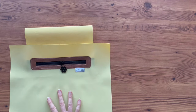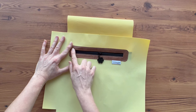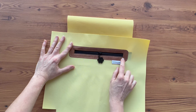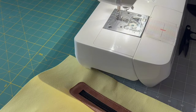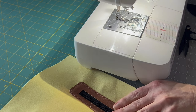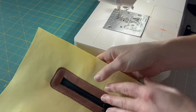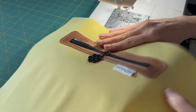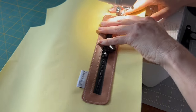Now we're going to take it to the machine and begin at this point, go up, around the top, and back down to the other point. A couple things to make sure of before you begin to sew: one, you're going to be on your top stitch length, and two, you want to make sure that your pocket is folded back underneath — you want it to be underneath the lining.